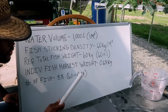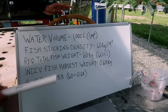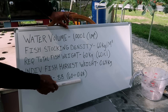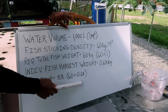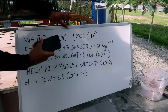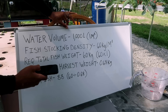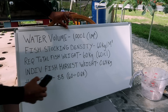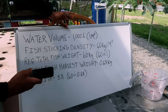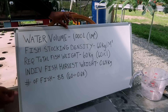These numbers can be changed. For example, the individual fish weight doesn't have to be 0.68 kilograms — it could be 0.5 kilograms. Let's do the math on that. If we assume the fish weight is 0.5 kilograms, and we still have a total harvest weight of 60 kilograms, then 60 divided by 0.5 gives us 120 fish. So that would be 120 fish in that tank.